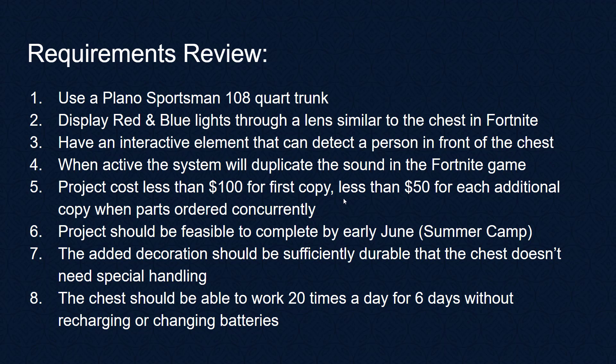The project should be feasible to complete by early June for the kids' summer camp. The added decoration should be sufficiently durable that the chest doesn't need special handling, and the chest should be able to work 20 times a day for six days without recharging or changing the batteries.